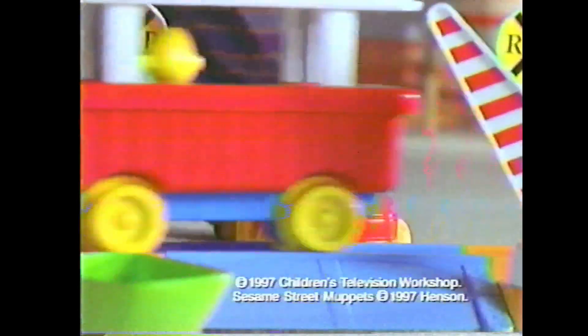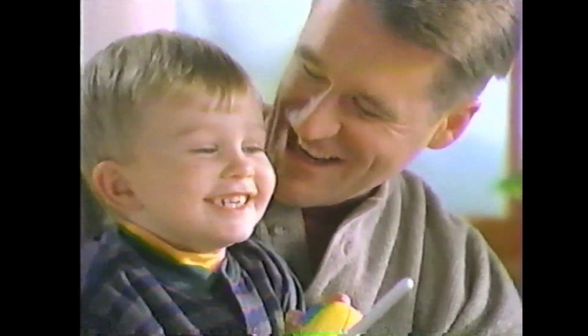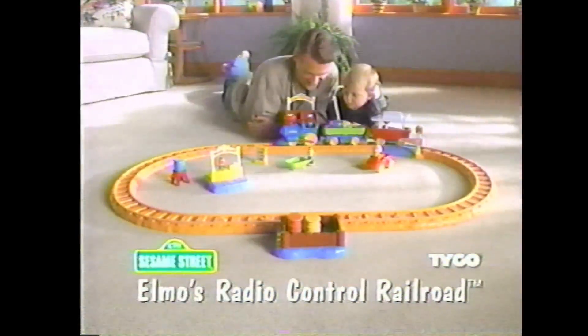It's a real radio control train with real train sounds too. You're a great engineer. Elmo's Radio Control Railroad — start your kids off on the right track with Tyco.